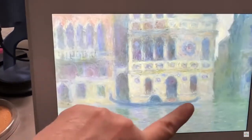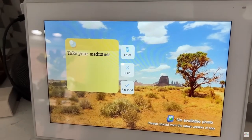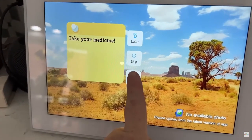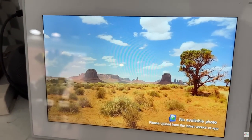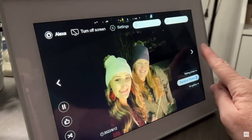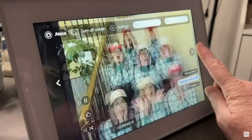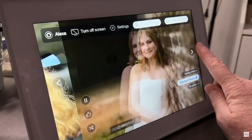If you'd like to set reminders, here's another way to do that — you can use your frame. It will pop up a reminder. You can set it for one time or make it recurring, and it'll make a little sound to grab your attention. This frame will be a great gift idea for Mother's Day or even Father's Day, and you can easily set this up as a gift by preloading it with photos and greetings for your recipient.